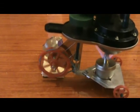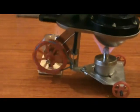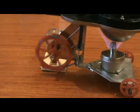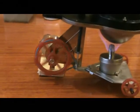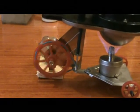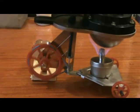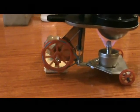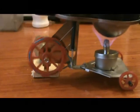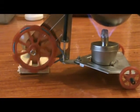It has a very, very simple drive. That's the band going around the wheel rim and around the vertical shaft there, connected directly to the crank.